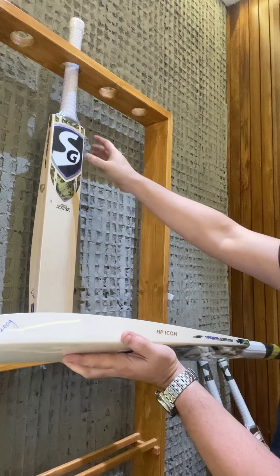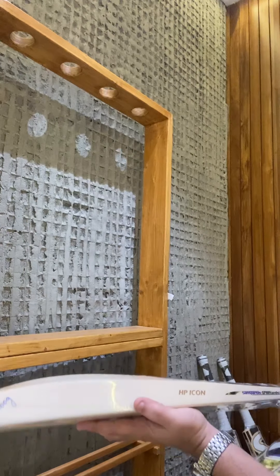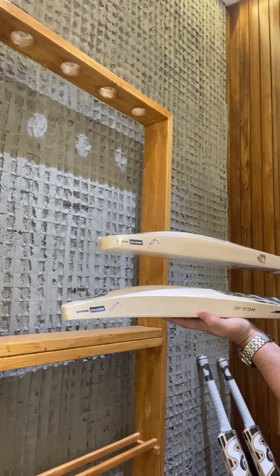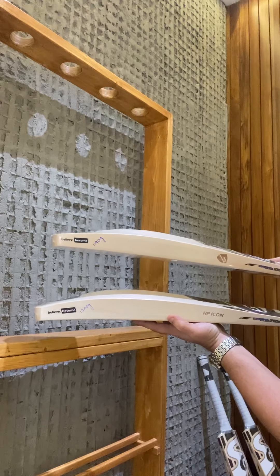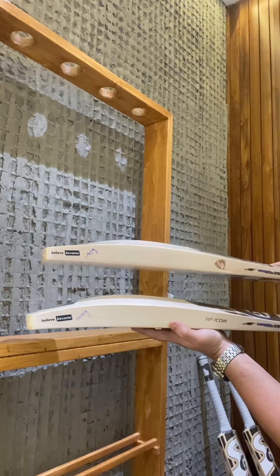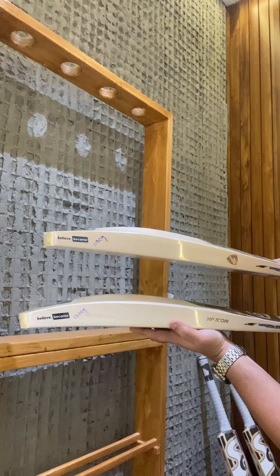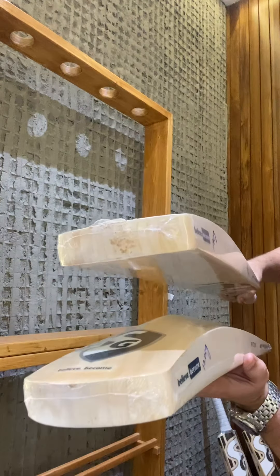Let's do a comparison of both profiles and show you. This has become a big hit among cricketers — we have already sold a few from our new arrivals. I'll try to hold both together. So if you see on top we have the player's bat, which is 1190 grams, Hardik Pandya, 49,999 rupees, and at the bottom we have the 15,000 MRP Icon series cricket bat.